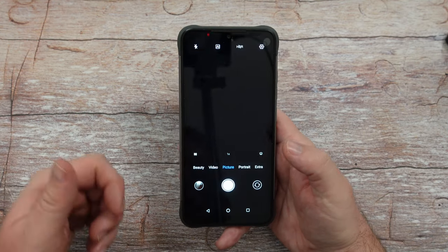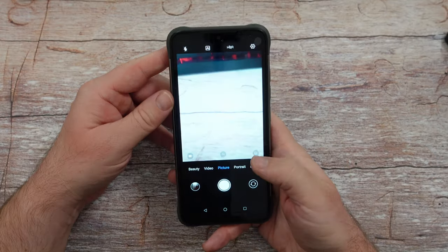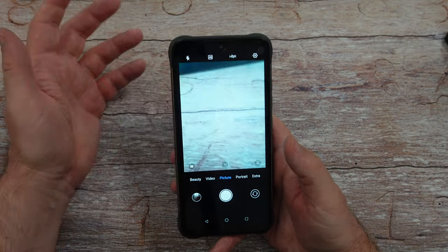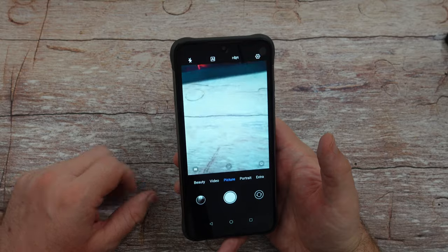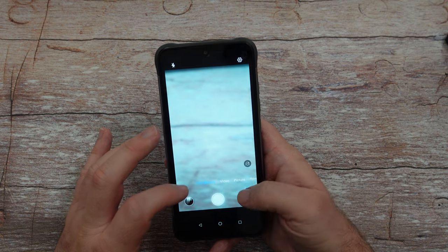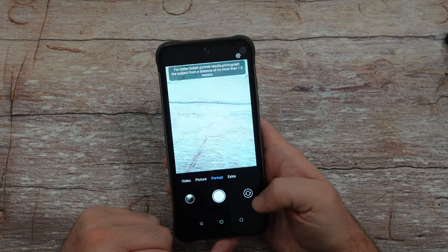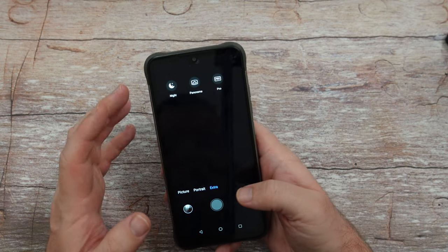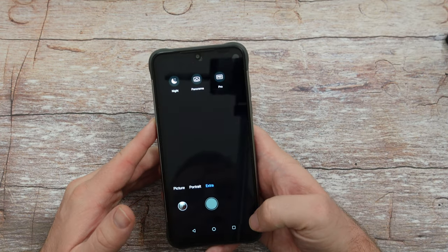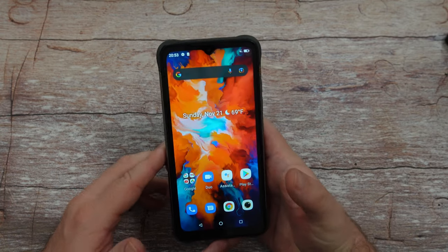There's a camera on the front and a few cameras on the back. I took some photos and videos to give you an idea of what they look like. The camera app gives you beauty mode, picture mode, portrait mode, and extras including night photos, panorama, and pro mode where you can take complete manual control. Let's check out those samples.